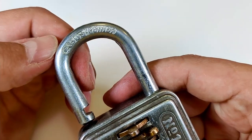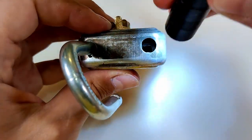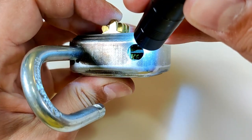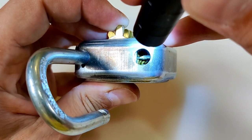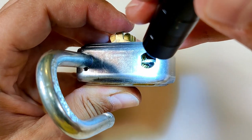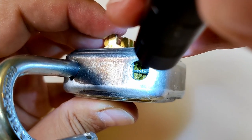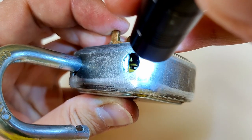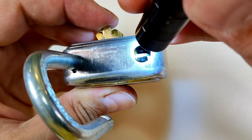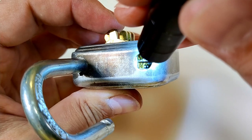On the shackle it says 'ABUS Combi' and nothing on the other side. You can see that bar, and that's how we open this one. There are the disks — you can see the false gates and the true gate where the bar goes inside. So there's a really nice clear view of the false gates and the true gates.